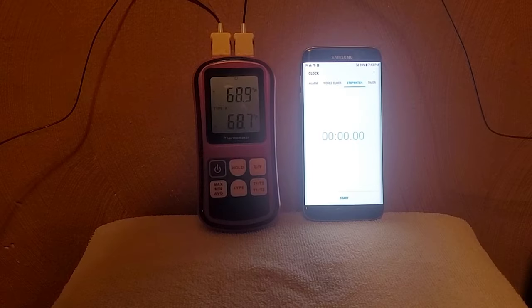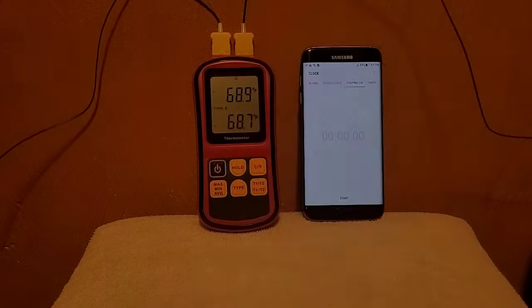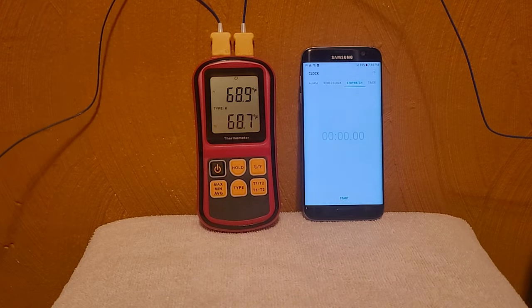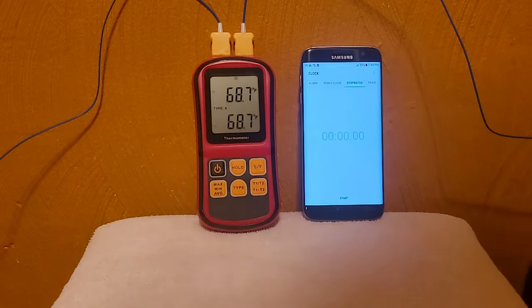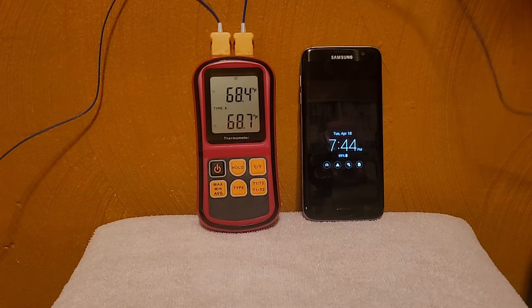All right, here we go. Closing the lid on the Apicool and turning it on — and it's on. Closing the lid on the Dometic and turning it on.